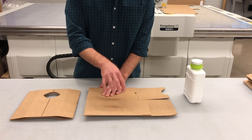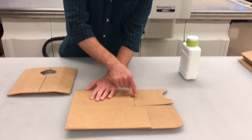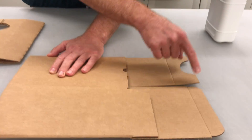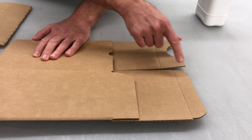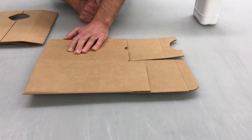We have a two-piece solution: an auto bottom and an insert. The minor flap on the auto bottom is extended. This is for carton manufacturing purposes — it's the most efficient way to make this box. It helps square up the box and keep it square.